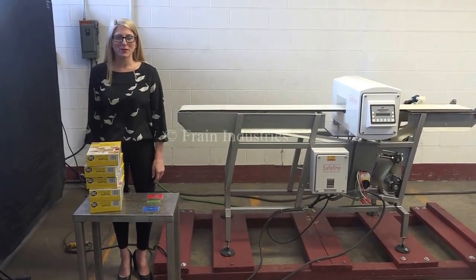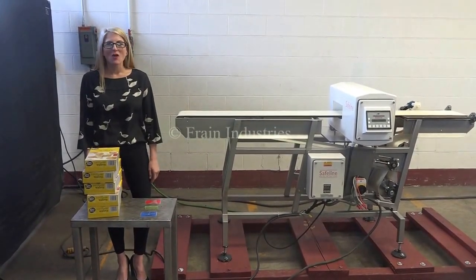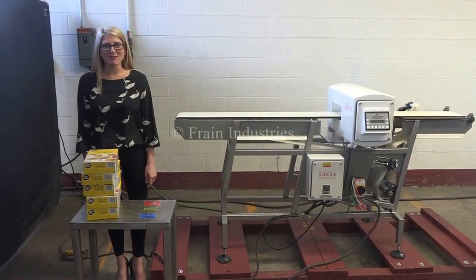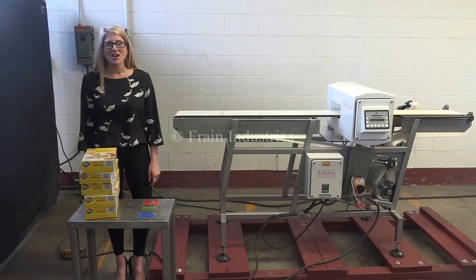Hi, I'm Katie with the Frame Group. Today we're cycling your SafeLine metal detector. We recommend you read the manual in its entirety before powering up the machine. The voltage is currently set to three phase, 240 volts.